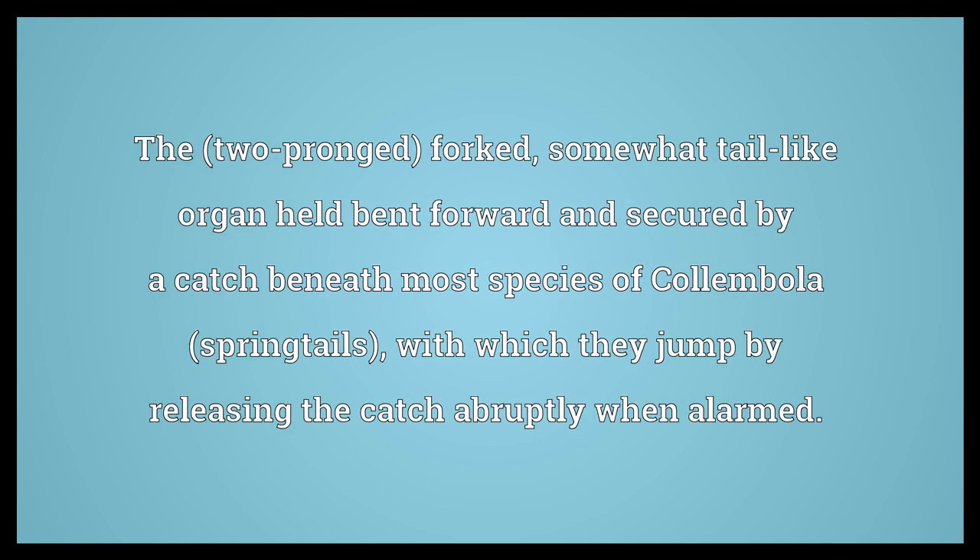The two-pronged forked, somewhat tail-like organ held bent forward and secured by a catch beneath most species of Calambola springtails, with which they jump by releasing the catch abruptly when alarmed.